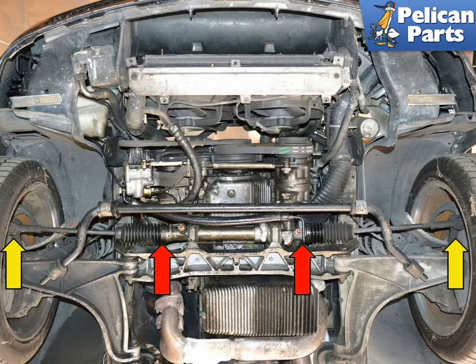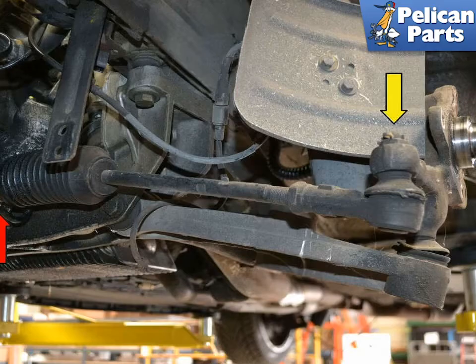There are two tie rods on the front of the vehicle that connect the steering rack (red arrows) to the spindles (yellow arrows). You will need to remove the tie rod at the yellow arrow whether you are just changing the end or the whole tie rod. If you are replacing the entire tie rod, you will need to disconnect it from the steering rack (red arrow).